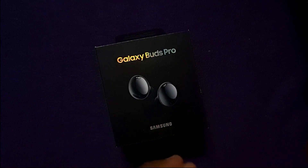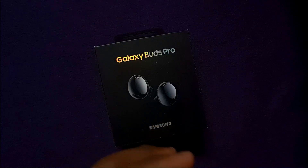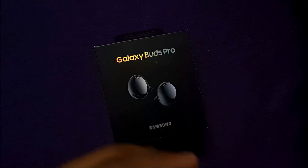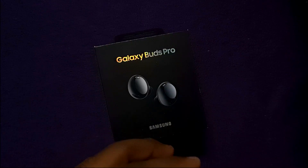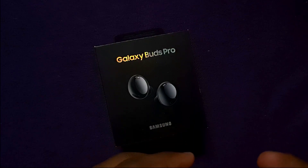Hello friends, hola amigos, welcome to my channel. For the first time, this is a Tamil unboxing of the Samsung Galaxy Buds Pro. Samsung recently launched these true wireless earbuds on January 14th, and this is the first time we are unboxing them.